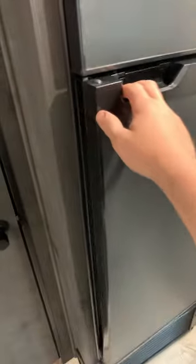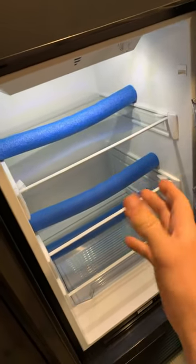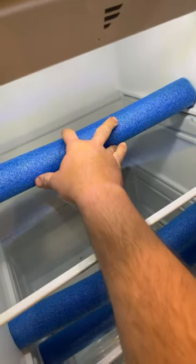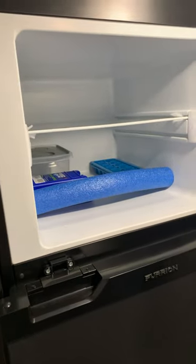The first one is here in the refrigerator. Cut the length and the width that you need so whenever you take stuff out, you simply move this back and it contains everything on the shelf while you're driving. Same thing in the freezer.